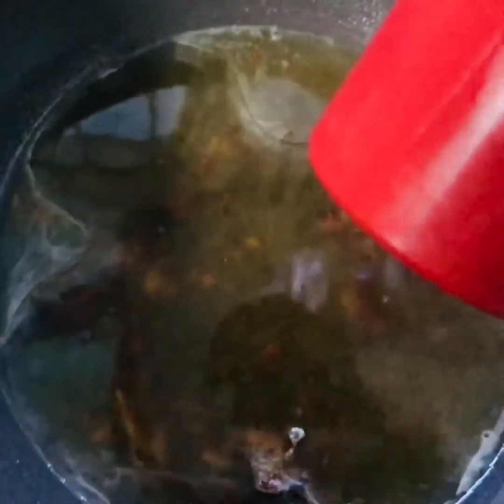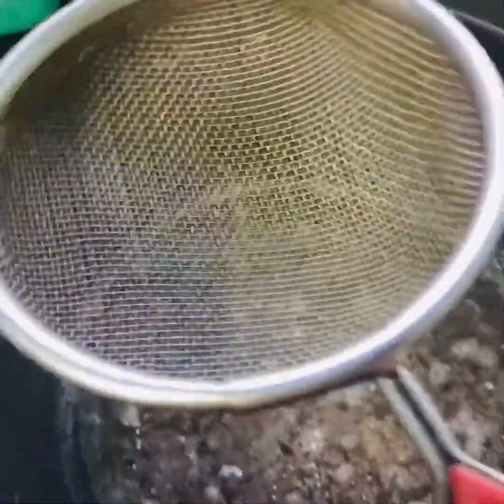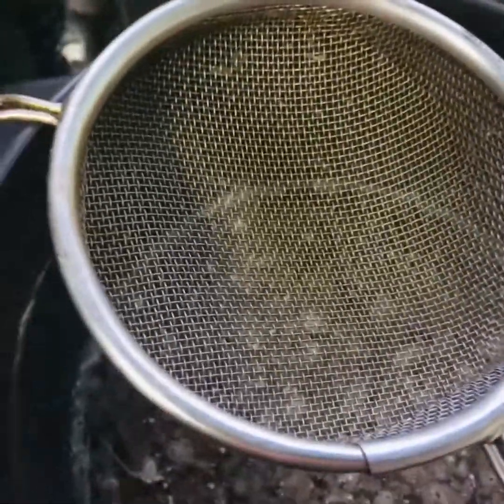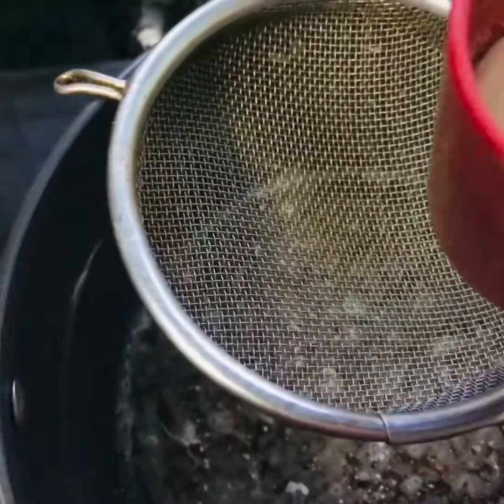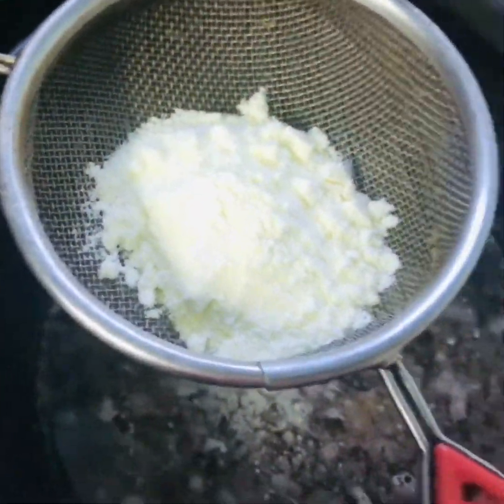Now we will add the coconut oil into a pot and heat it for 2 minutes. We can add coconut oil into the pot — a white layer may form, that is no problem. We will then add the flavor into it.